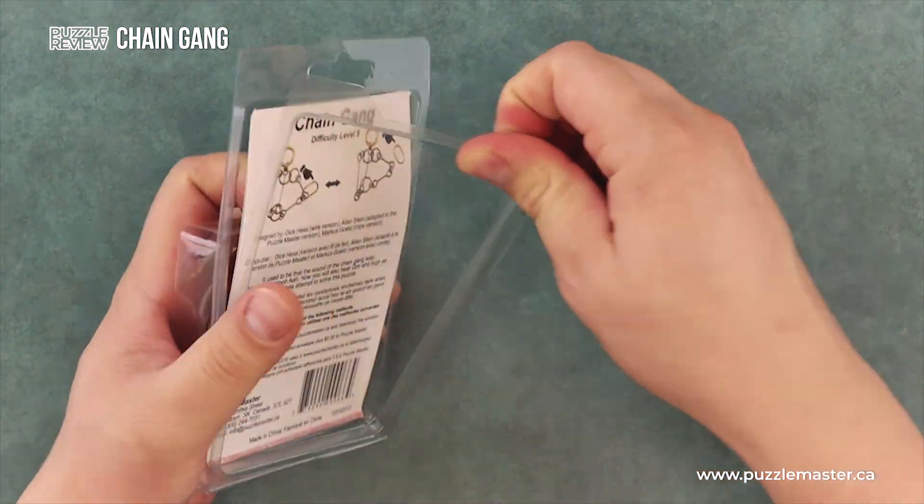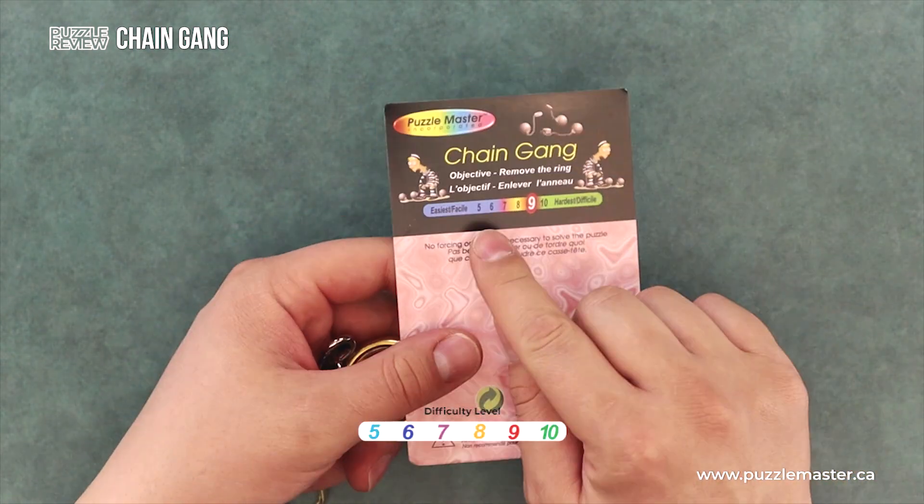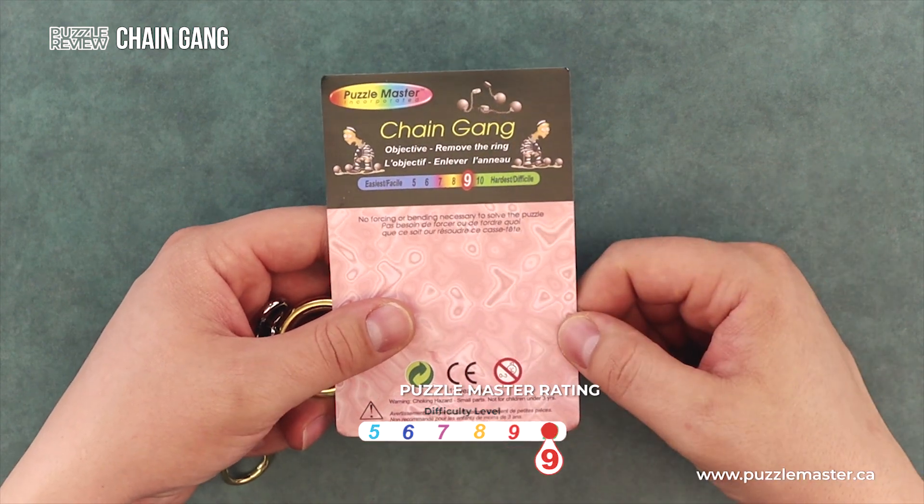Let's open the puzzle up. You'll see on the front that the puzzle is a level nine on the Puzzle Master difficulty rating scale, which runs from five to ten.